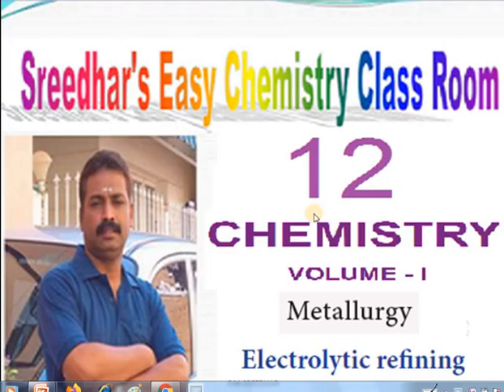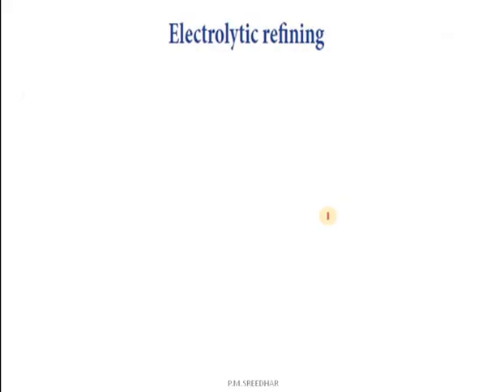Hello students, welcome back to my channel. I am Sridhar here. Today we are going to see an important topic: electrolytic refining, from unit 1 metallurgy.